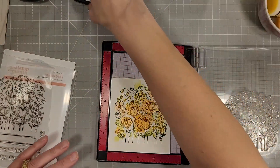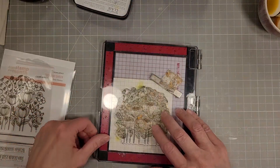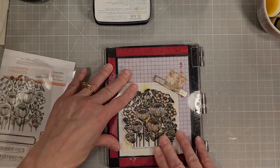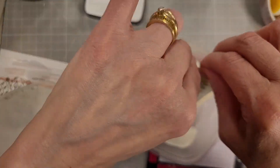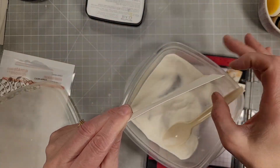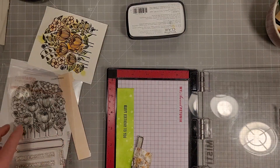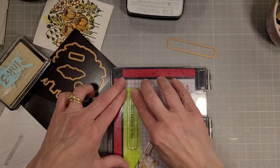Now we're going to take the stamp and put it back in the MISTI. I've dried it with my heat tool and used my anti-static powder tool to make sure the embossing powder doesn't stick where we don't want it, and I'm using the VersaFine Clair Nocturne ink again. I made sure it was still completely lined up, especially with the warping that happens when you use water and heat. I've added some clear embossing powder and ran the heat tool over that until it was nice and melted and shiny.